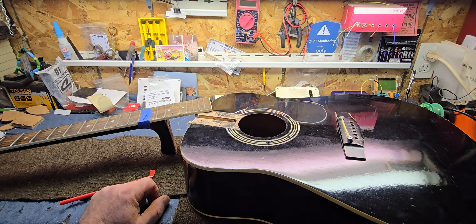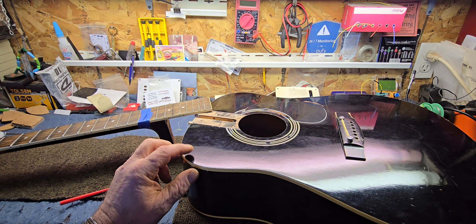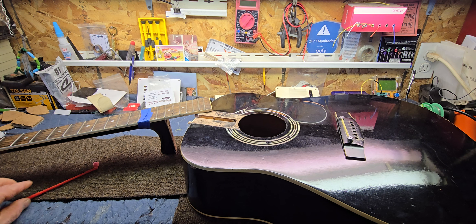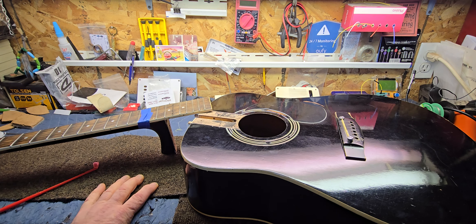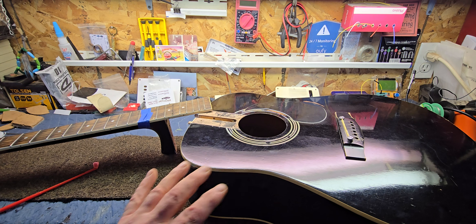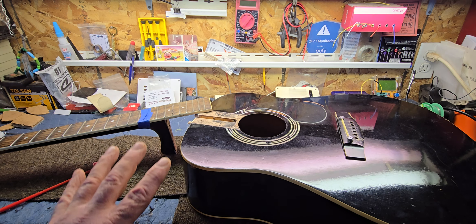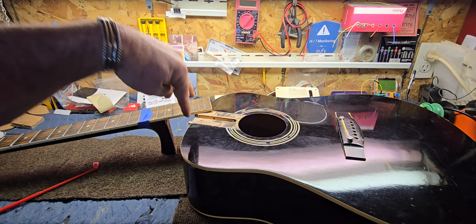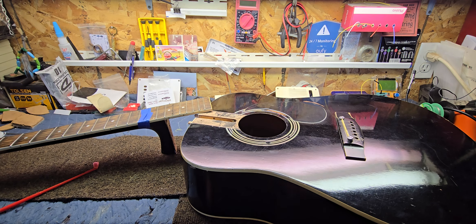But it still needed a neck reset, so I had built a brand new neck removal jig a few videos back — if you guys want to check that out. I was anxious to try it out, so I put it on the guitar, got all the tools laid out, drilled a couple holes and put some probes in — in case there was a dovetail or some sort of mortise joint in there.